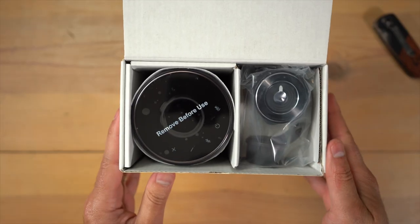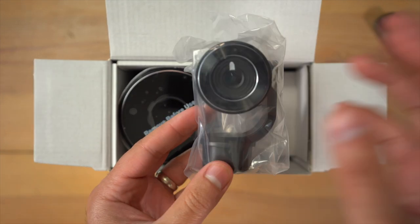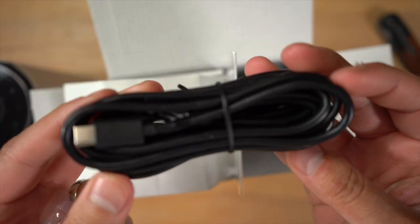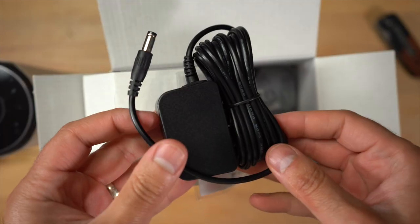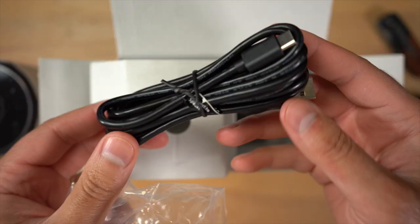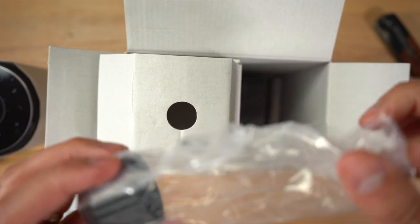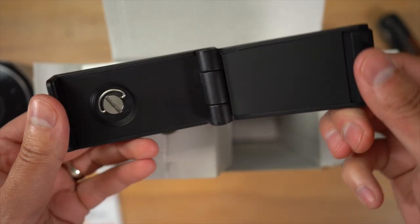Inside the box, you have the webcam right on top — it's a detachable webcam, which allows you to mount it on top of a monitor if you prefer. You also have a USB Type-A to USB Type-C cable to connect the video conference system unit to your computer, a power cable for the unit, a user manual, another USB Type-A to USB Type-C cable for the webcam if you decide to detach it, and a mount for the webcam so you can place it on top of a monitor.